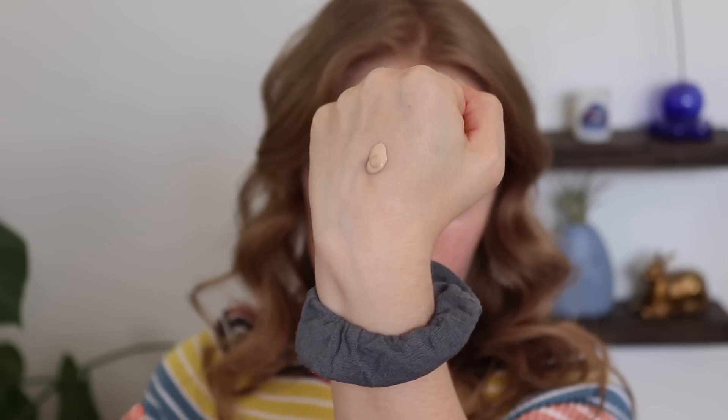I have two complexion products in my Project Pan: the NYX Born to Glow Foundation and the Pacifica Liquid Cover Concealer. Some days I'll use the Pacifica Concealer on its own as a foundation, but today I want to use the NYX Born to Glow. I'll probably use the Pacifica Liquid Cover as a spot concealer today because I don't really like it on my under eyes. I usually take about this much of this foundation. Lately I've really been trying to apply just less foundation overall ever since I did that video a few weeks ago on testing your makeup tips.